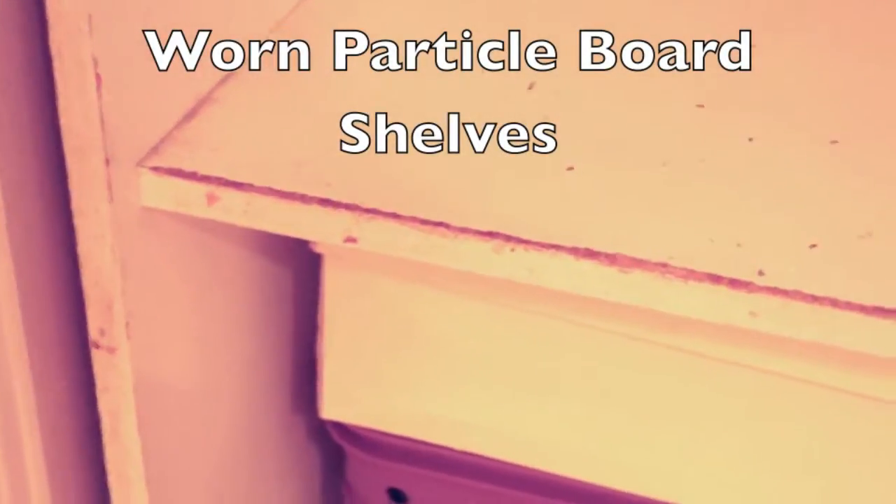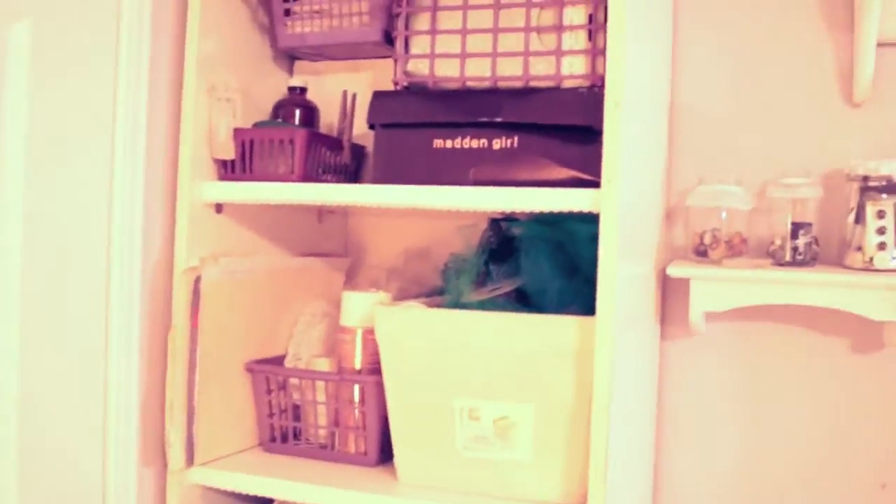Before, the ends of the shelves look a little bit ratty, kind of rough and worn. A little lace edge just makes it look neater and cleaner — a delicate little lace touch without being a nuisance when pulling things in and out of the shelf. So that works great.